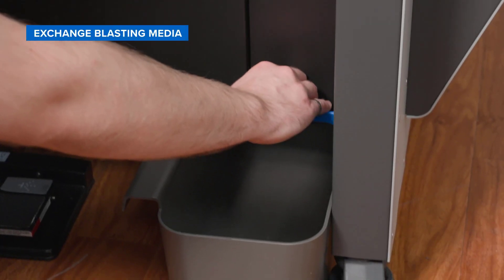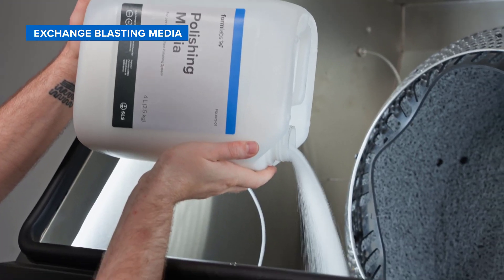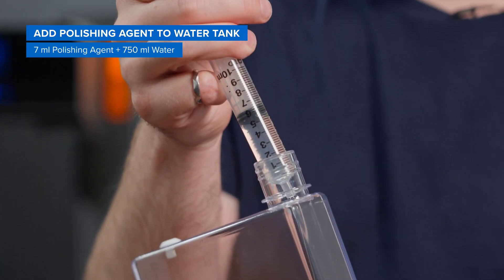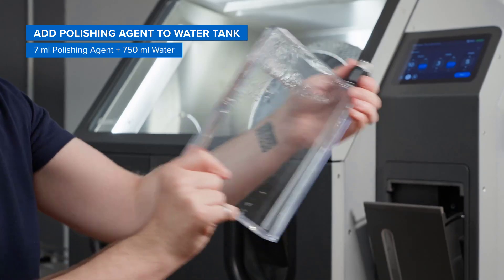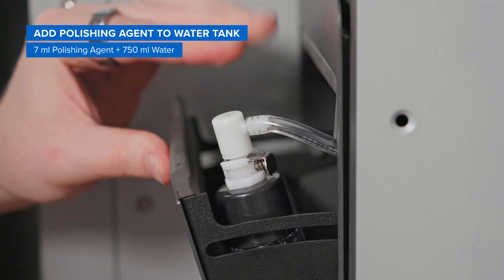Finally, we'll empty the media hopper if we already had glass media, pour in our polishing media, and fill up the water tank with polishing agent and water. Just 7 milliliters of polishing agent diluted in 750 milliliters of tap water will last you quite a while — about 10 builds at a full polish.